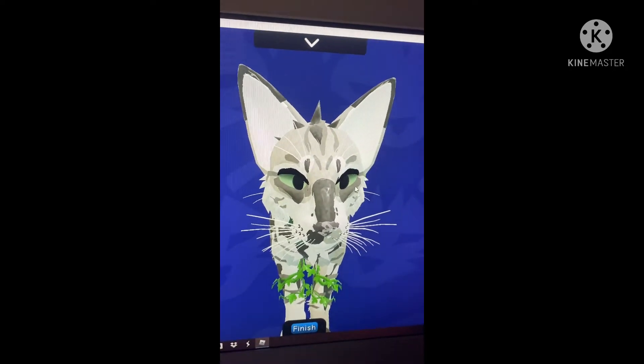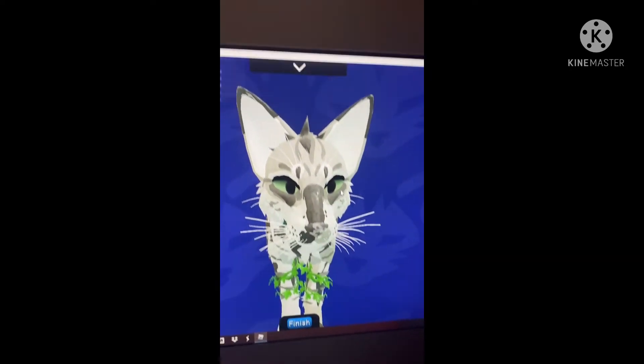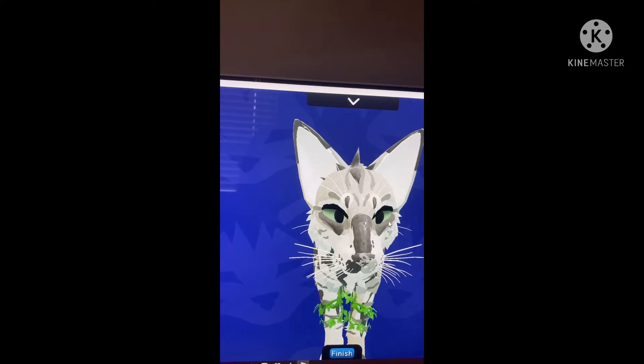The first two are Hope Leaf, the father, and Sugar, the mother. The first kit is Jay Kit, the second one is Holly Kit, and the third one is Poppy Kit.